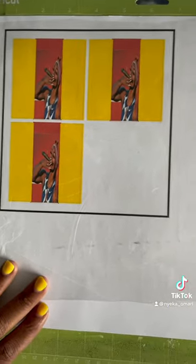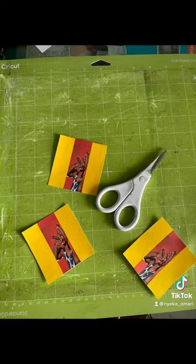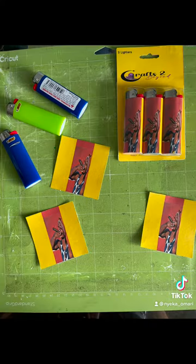Print those images out, slap some contact paper on them, cut them out, grab those lighters, make sure they fit, measure up. Then boom.